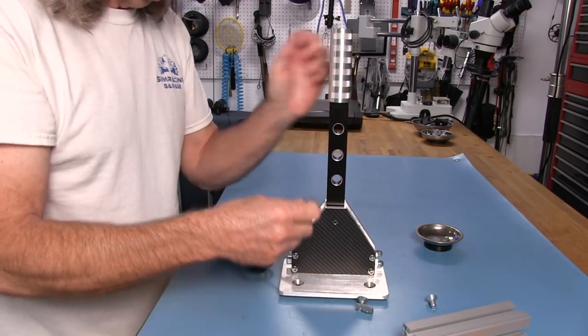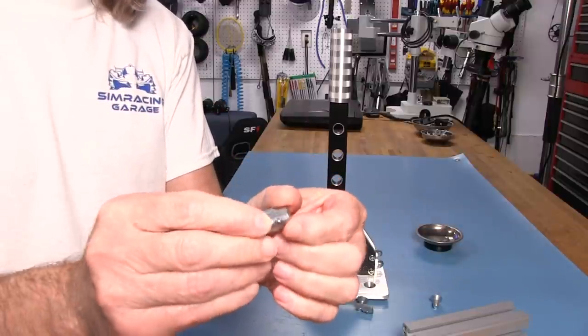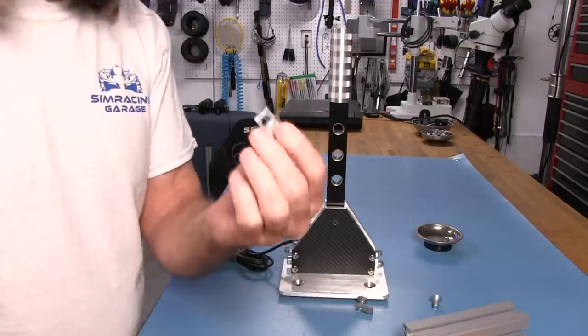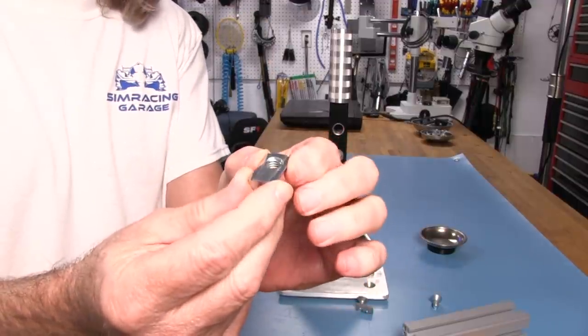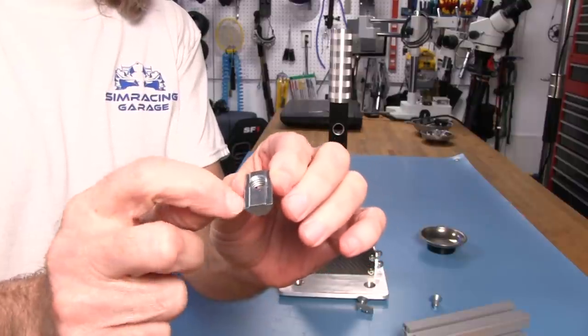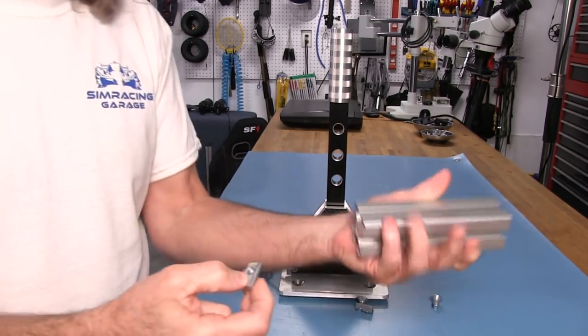The T-nuts they provide are spring T-nuts — good steel T-nuts, nothing wrong with them. But I'm going to be using the T-nuts I usually run on all my profile, which are the ones that have a tab or raised section along the length of the top of the T-nut for locking into the profile channel.